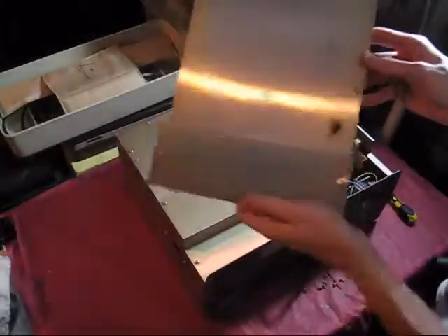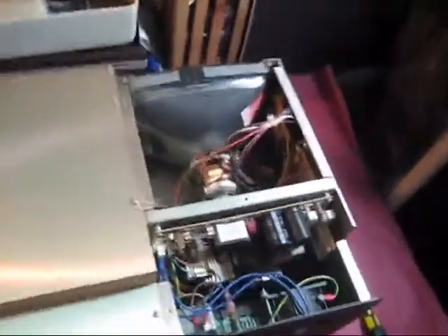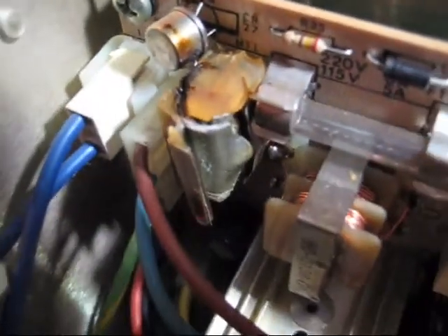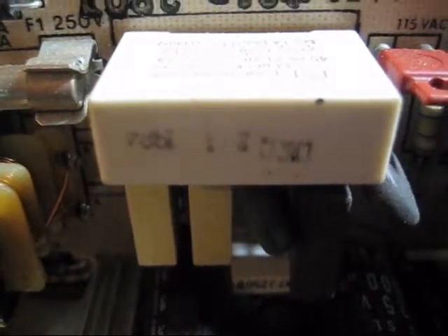And here we are — lucky first time. That scorch is definitely evidence of a short. Getting a little closer, we can see this capacitor has exploded and let out all its magic smoke. Next to it on this relay, we can see a date stamp for February 1st, 1984.